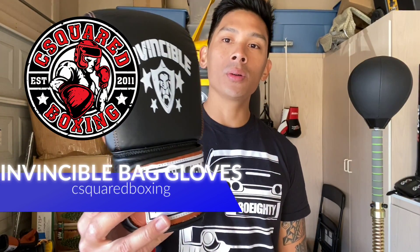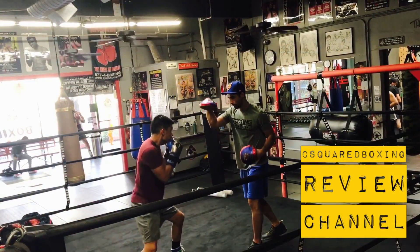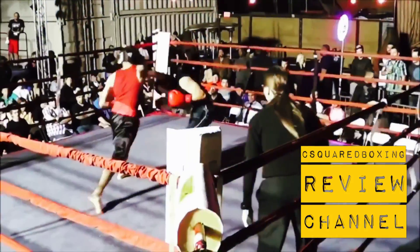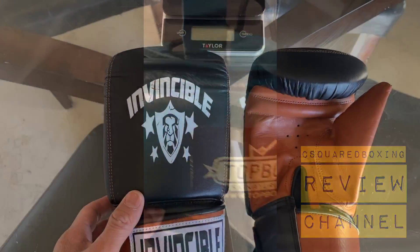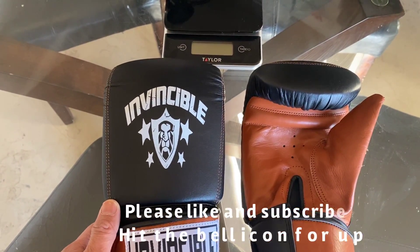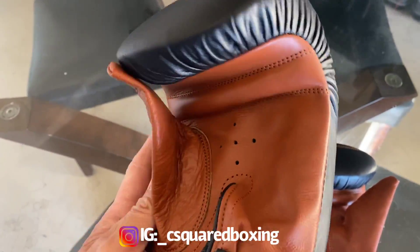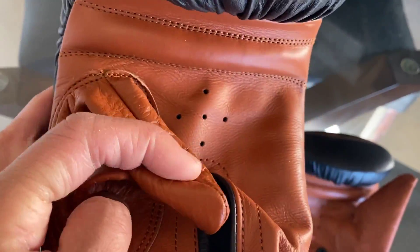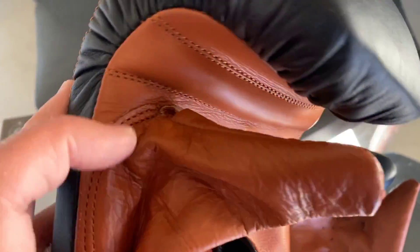Hey, what's up guys, today I'm going to be doing a review on the Invincible Fight Gear bag gloves. So today I'm gonna do a close-up, a weigh-in, and review on these Invincible Fight Gear bag gloves. They come in one color — this black and brown color scheme. The brown almost reminds me of the color of leather car seats you've seen in some European luxury cars like Mercedes and BMW.